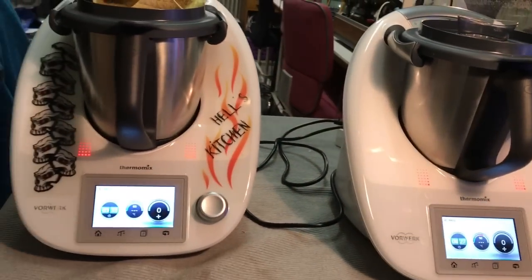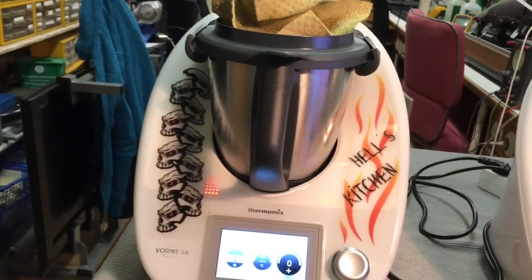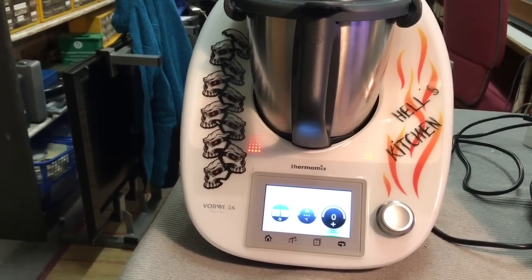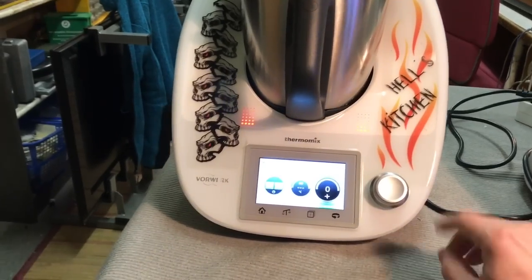Noch ein bisschen Licht anmachen hier. Und hier genau das gleiche — der läuft jetzt gerade mit einem halben Liter Wasser drin. Die Problematik scheint wohl tatsächlich behoben zu sein. Dann wollen wir es weiter testen. Auf geht's.